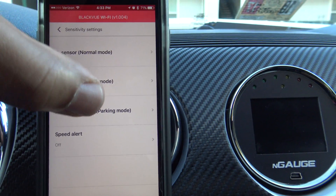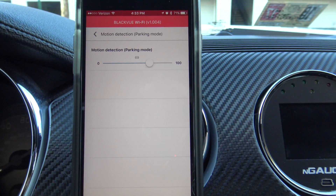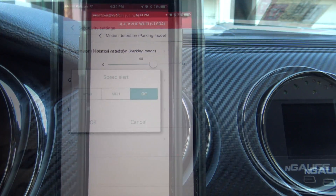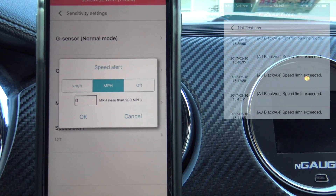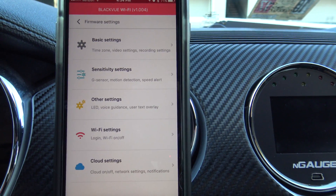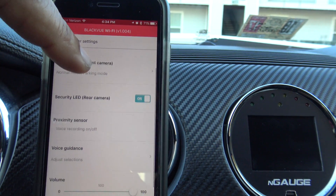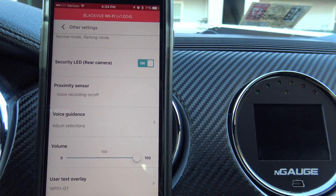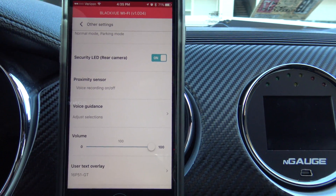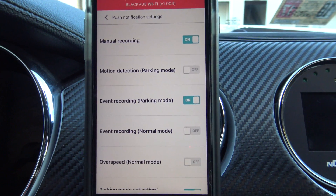Motion detection for parking mode adjusts sensitivity — if you're parked in a high-traffic area and don't want it recording every car that passes, you can turn that down. The speed alert lets you set a specific speed limit, and if you exceed it the camera will alert you. Other settings include recording status LED, security LED for front and rear cameras, proximity sensor, voice recording on or off, and voice guidance. Push notification settings determine which alerts get delivered to your mobile device.